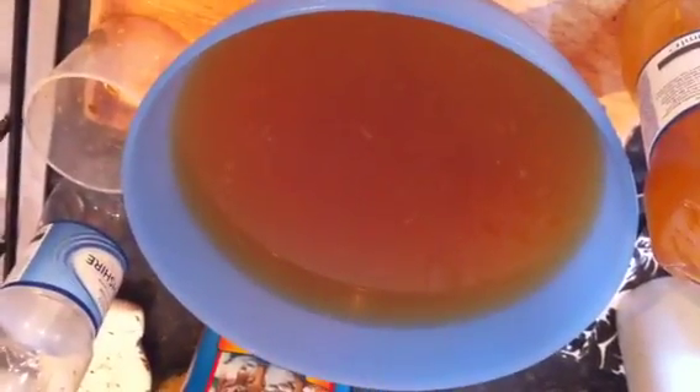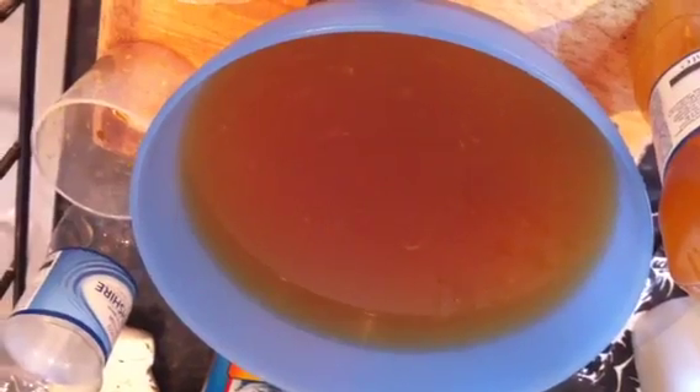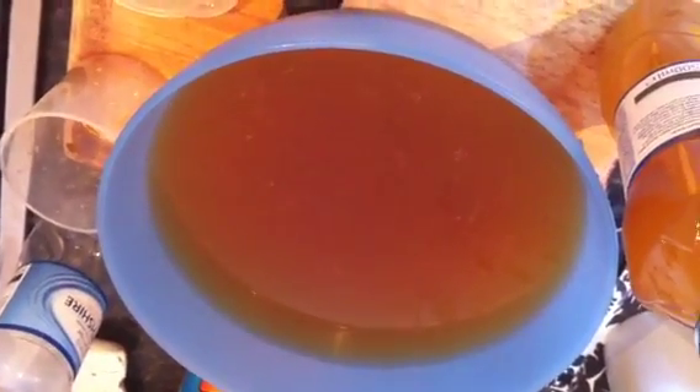You'll notice I'm not putting any cayenne, pepper, or ginger in. That's because I don't like it, so I don't have it. And that is that.